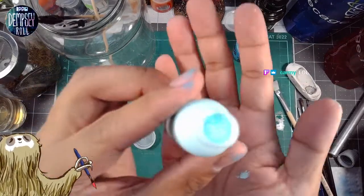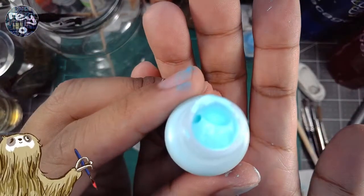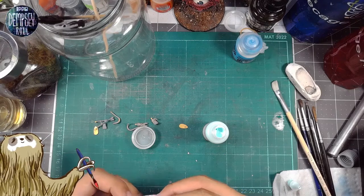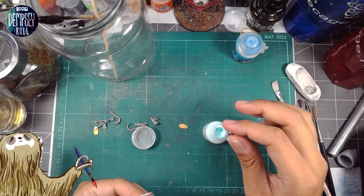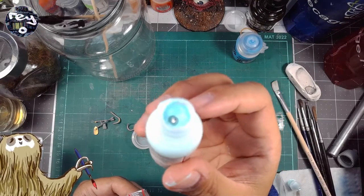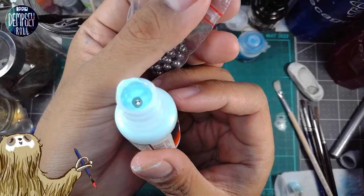Oh my god, it's so thick. Look at this stuff. It's way too thick. I put a steel ball in and it just rests on top — it's like cake icing, that's the consistency. It should be soup, it should be way more watery.